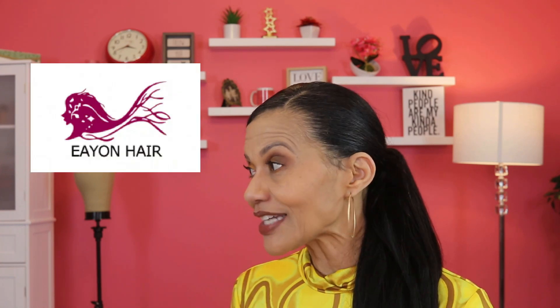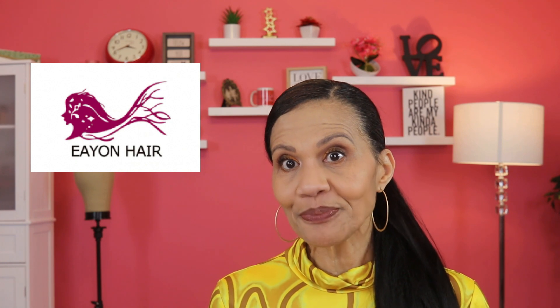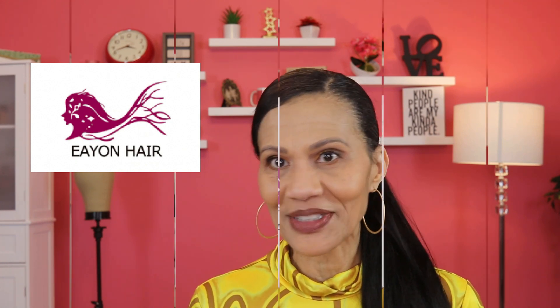Hello ladies and welcome back to Still Looking Good 58. I am Faith and today I have something different for you. A lot of times women are not necessarily interested in wearing a full wig, and you may not even want to wear a half wig all the time. But there's another alternative: ponytails. Today I'm bringing you three different textured ponytails from Eon Hair. Shout out to Eon Hair for sponsoring this video.